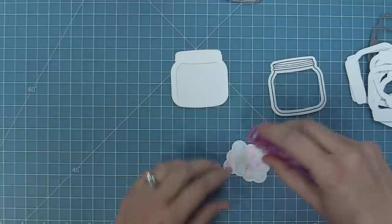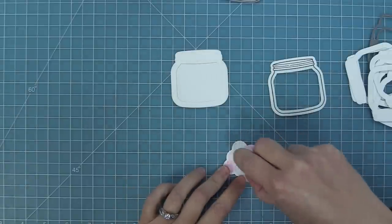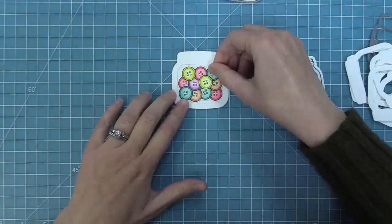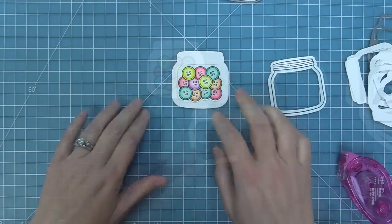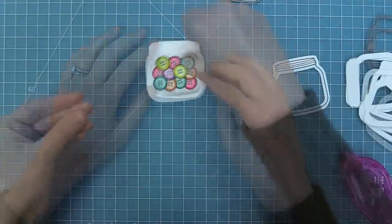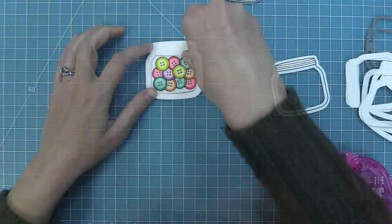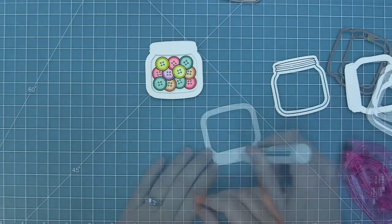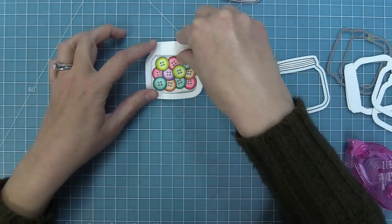Before we add too much height we're going to add those cute little buttons that we stamped, colored, and die cut earlier right into the jar — right in between that frame. Then we can go ahead and start building up the rest of the height by adding some liquid glue on the back of one of those pieces and stacking them on top, and we're just going to keep stacking those up until we have a nice height for our shaker little bits to move around in.